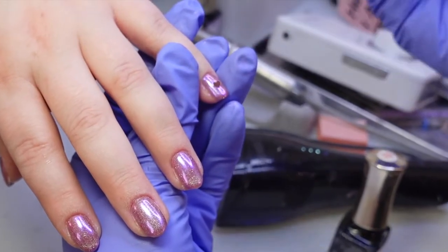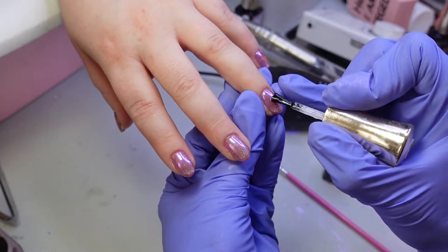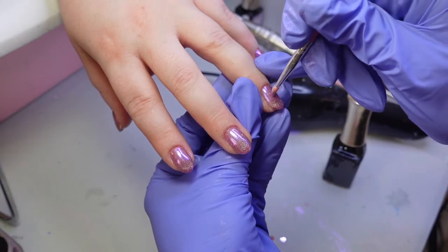Then I dab some clear gel onto the center of the nail and add cute heart shaped glitters. After the heart shaped glitters I just add a topcoat and then this side is done.